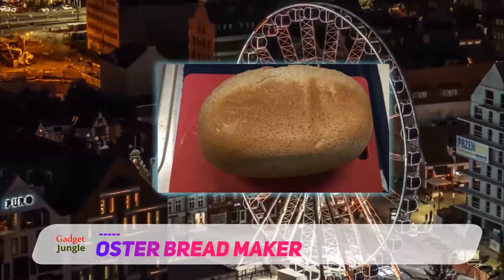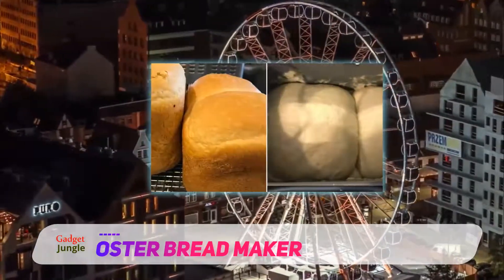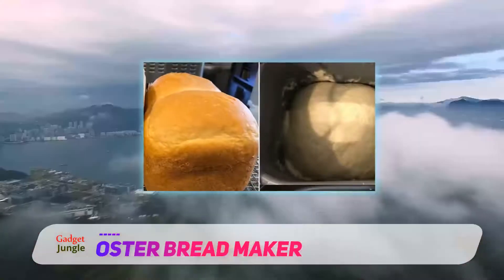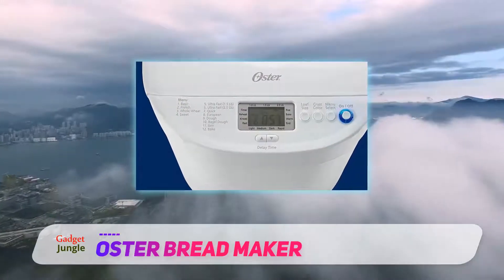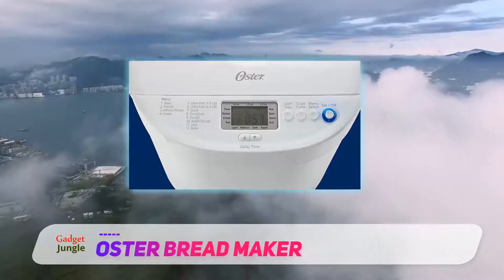You can choose from 3 crust settings, and the 13-hour programmable delay baking timer allows you to wake to the smell of fresh bread. This machine comes with a 1-year limited warranty. The Oster 2lb Express Bake Bread machine has over 2,500 5-star reviews on Amazon.